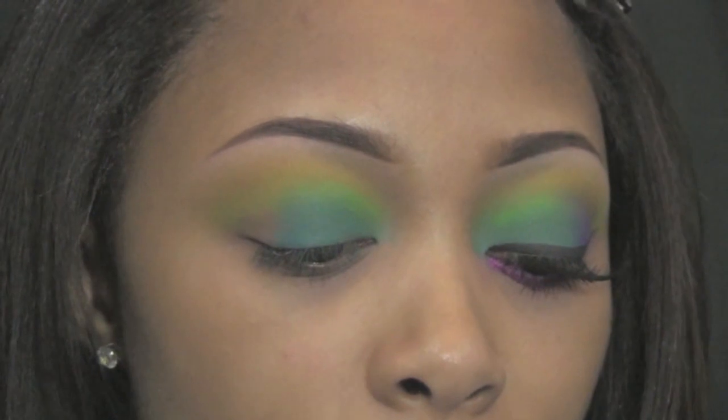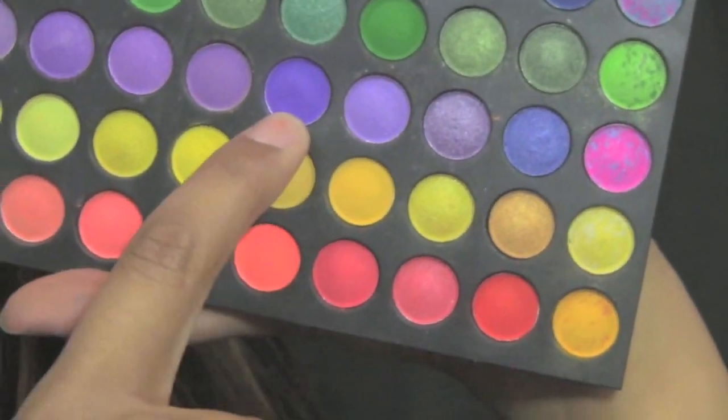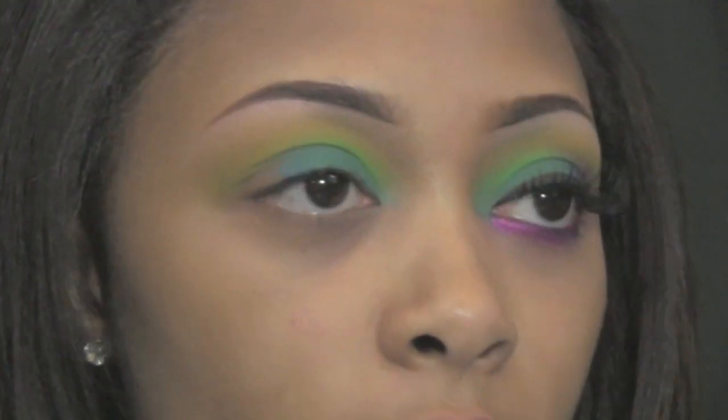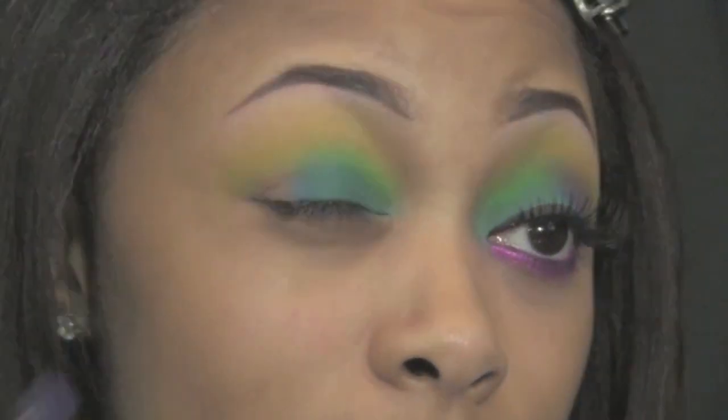I'm now taking my outer corner color — this beautiful purple right here, five from the right, matte, two up. I'm using an e.l.f. contour brush and applying it to my outer corner, blending right on the outside of my crease.